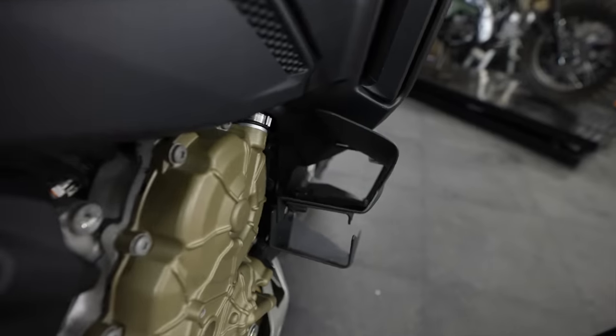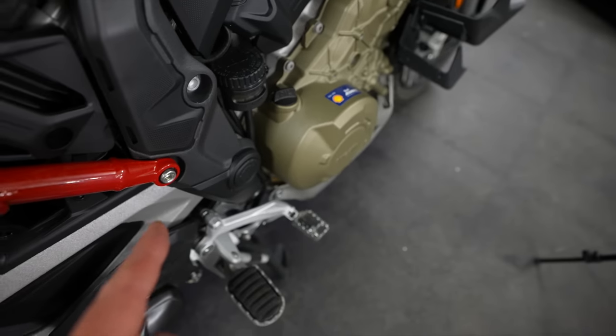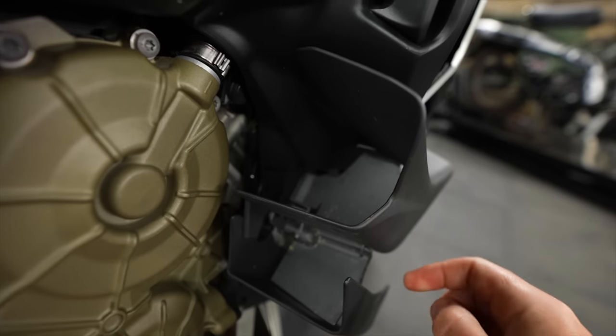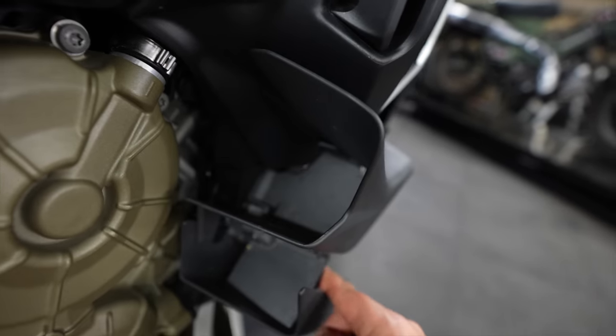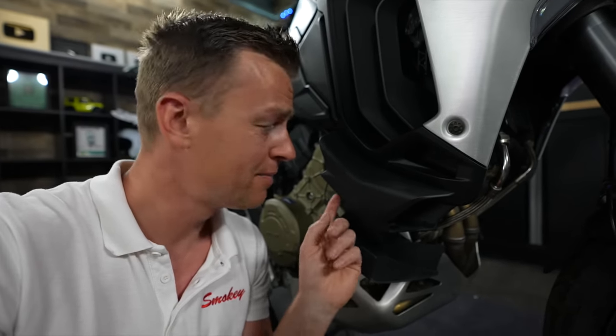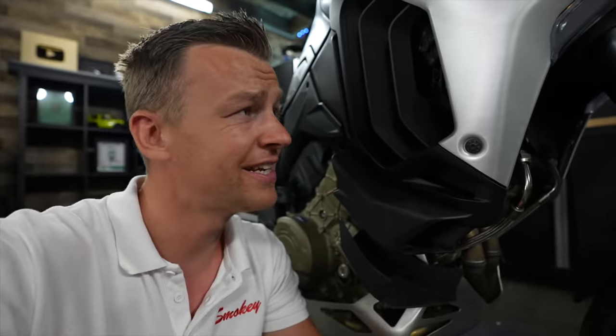You see these wind deflectors right here? There's a lot of cold air coming through into your leg, which is absolutely perfect in summer, but in wintertime you just close them up. Now the wind deflectors are pretty awesome, but they're made of plastic next to some freshly brushed aluminium — I suggest you get some crash protection.